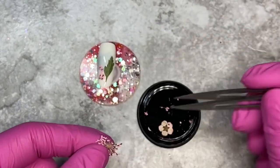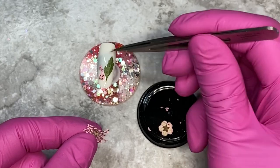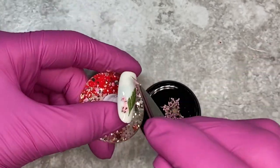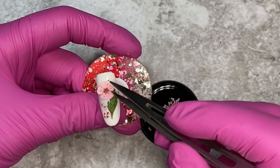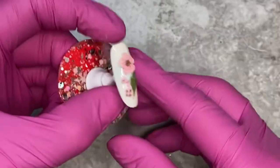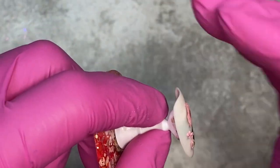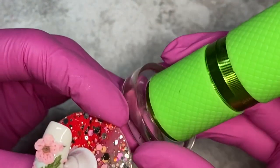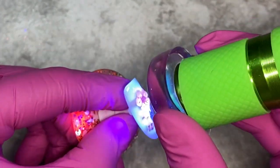Dried flowers are notorious for not sitting down properly. I'm going to show you — you can poke at this little guy all you want, but he's still going to have little bits and pieces that are lifted. Look at that gap right there — no bueno. We want to make this easy on us, work smart not hard.